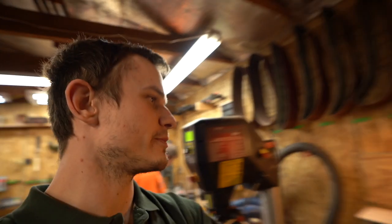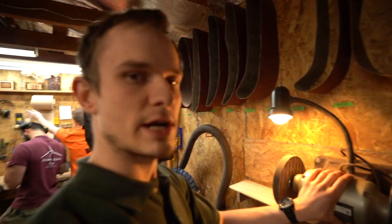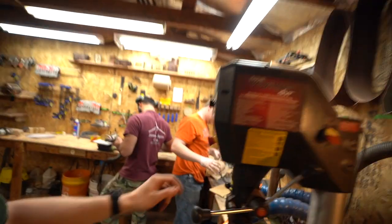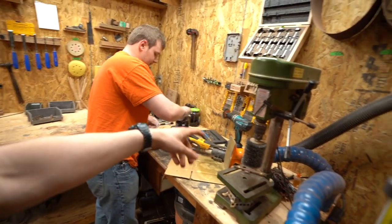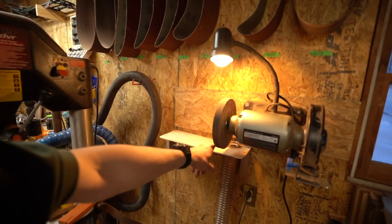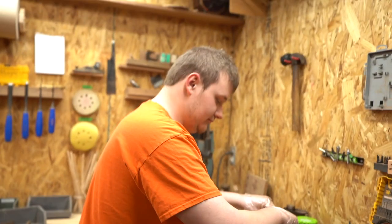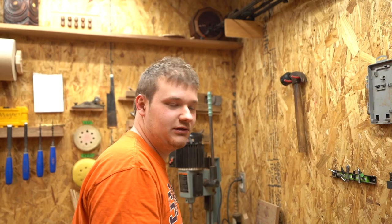We just put up a station here — mounted a Delta grinder onto the wall with the scotch braiding wheel on it. We go from wire brushing — Everett wire brushes every single wenge part — and then right over to the scotch braiding wheel and polish it out. Everett was even saying it looks better — a little weathered but also a little bit nicer.